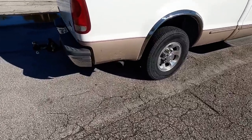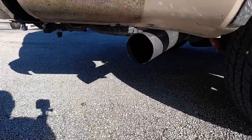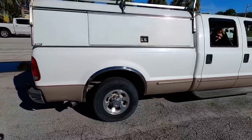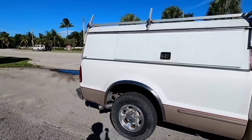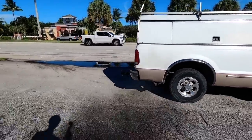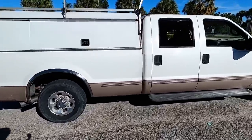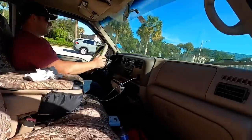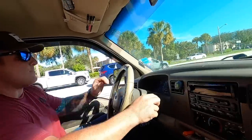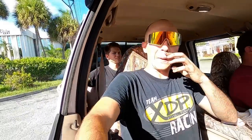We got the truck running! We're actually doing a quick driver swap — I just drove it down the road real fast and now we're switching it off for Cam to drive. This thing sounds awesome, looks awesome, makes some pretty good power!